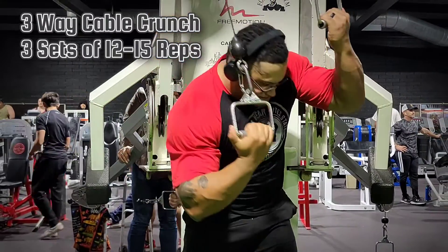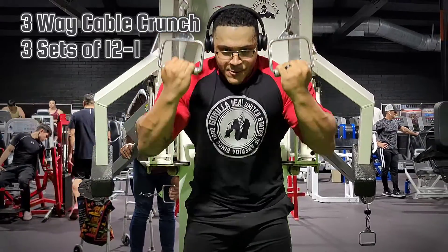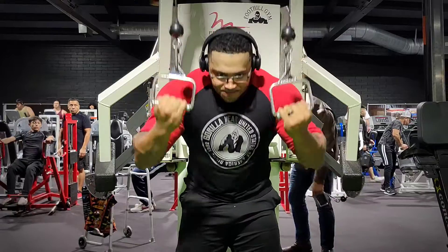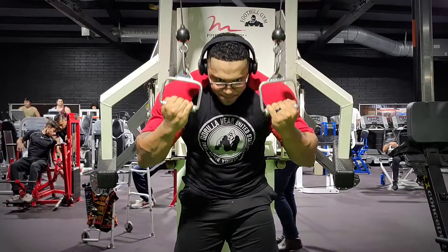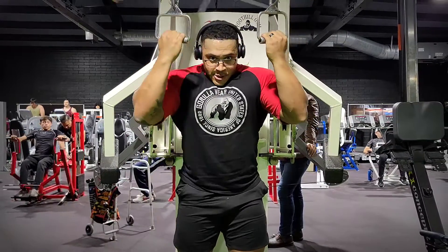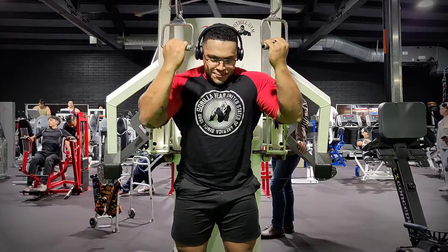Now we're going to go to the pretty much one and only ab exercise I really do — it's a three-way cable crunch, shown to me by my coach. The reason I pretty much only do this is because it hits everything I need it to hit, and it hits it really well. I always get insane engagement and even get a pump in my abs. It's going to hit the outer obliques — which is what you see when you're really lean — and of course the six-pack. I've had really good results from it.